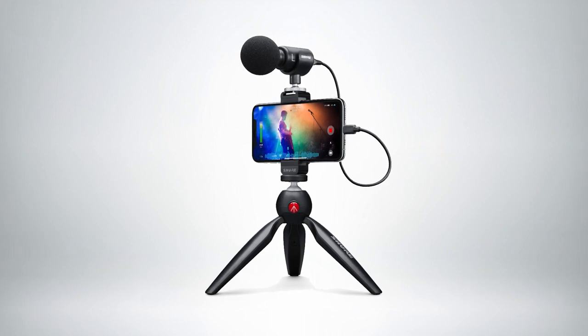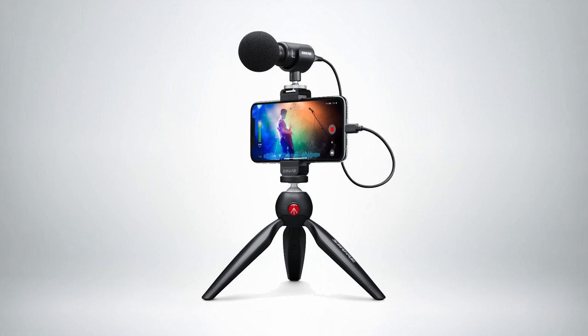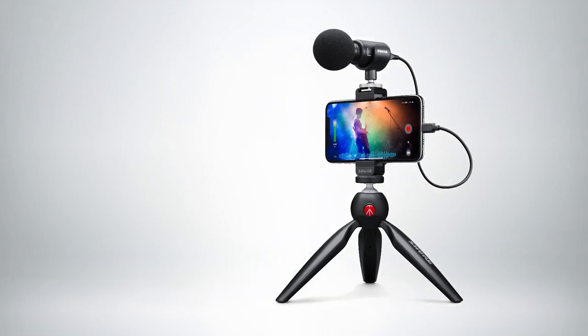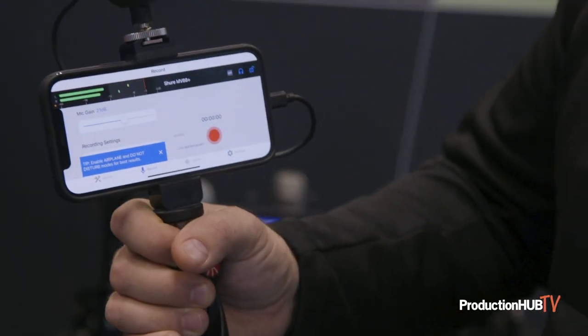This is a convertible Manfrotto tripod stand and so forth. Basically, it's as easy as plugging in your microphone directly into your camera, and the camera will make it so any of the audio apps that you're currently using use the high-quality audio microphone here.